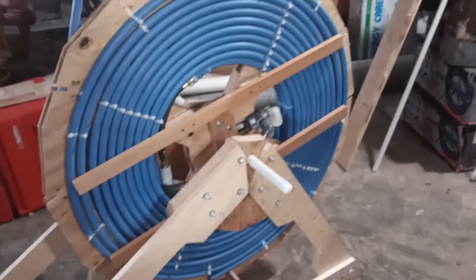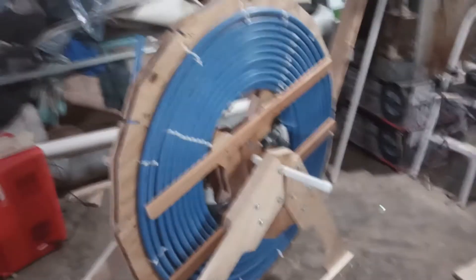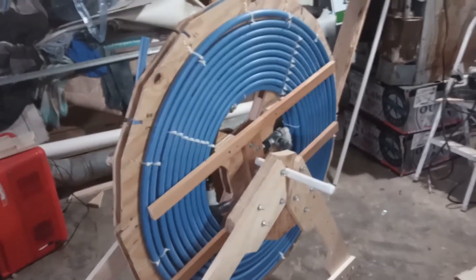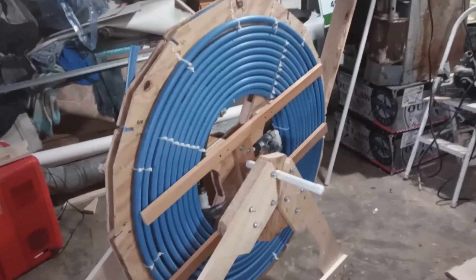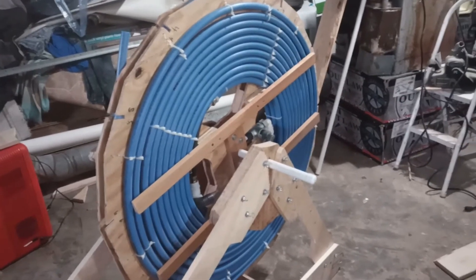If somebody wants to order it, I was thinking about changing the restraints for the pipe on the side. Instead of wood, I need to go a little bit lighter — I'd like to make it as light as possible. I can handle it myself, but I was thinking about using PVC and wire ties to hold it down in place.